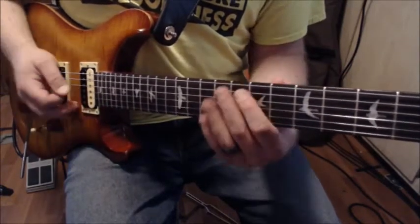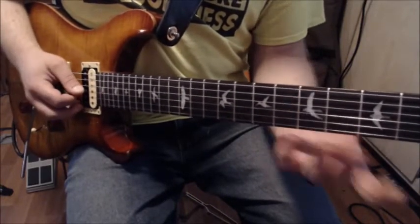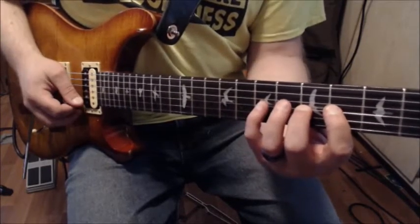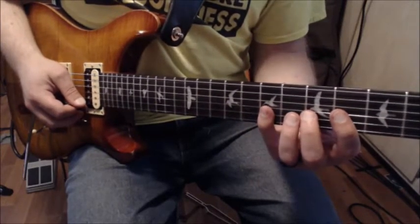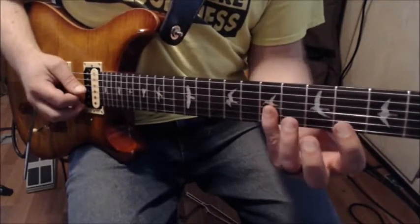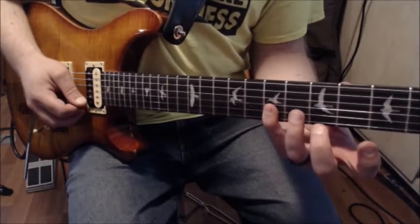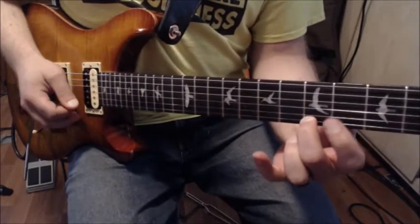The next lick starts on the G string fourth fret and I'm going to hammer on from four to five to seven, going straight up that string. Then I drop my pinky down, rolling it to grab the seventh fret on the high E string. The fingers can be kind of flat because I've already played the G string notes, then I roll down and grab the resolution note — the fifth fret, which is an A — with my second finger.